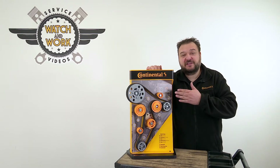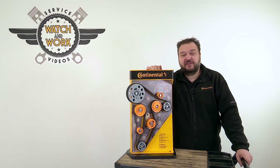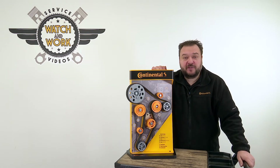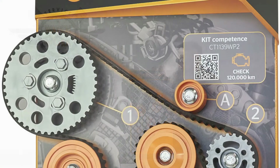Hi guys! Are you already familiar with our belt display? This is something we've added to our range as a sales aid for you. The display is a full-scale representation of a 2-liter TDE engine in which we've highlighted in color all the components that are included in our CT 1139 WP2 kit.